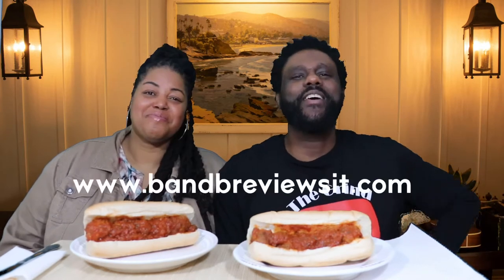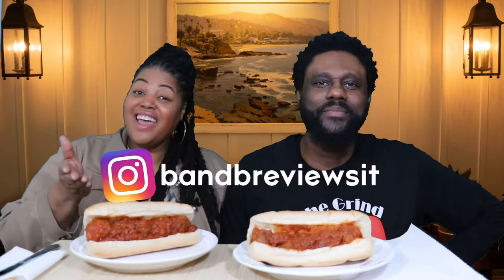Hey, what's going on? I'm John V, and I'm Darlene V. Welcome to our channel! Make sure to check us out at bnbreviewsit.com and on Instagram at bnbreviewsit.